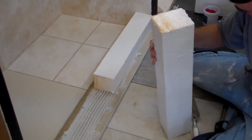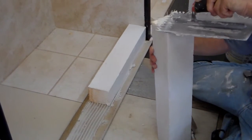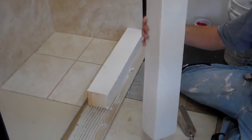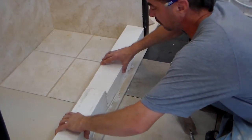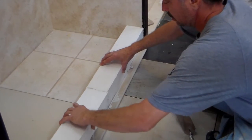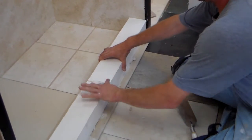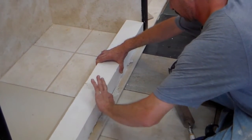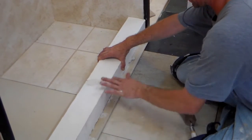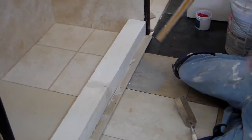Then take your other section. In order to seam them together, take thin set and put it on this part of the seam. When you install it, press together and press down real good. Make sure your seam is covered really well with the thin set and that it's covered flat.